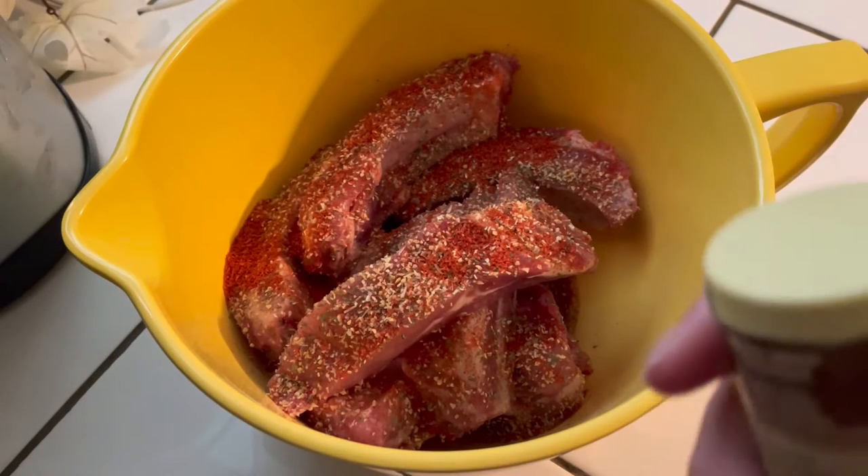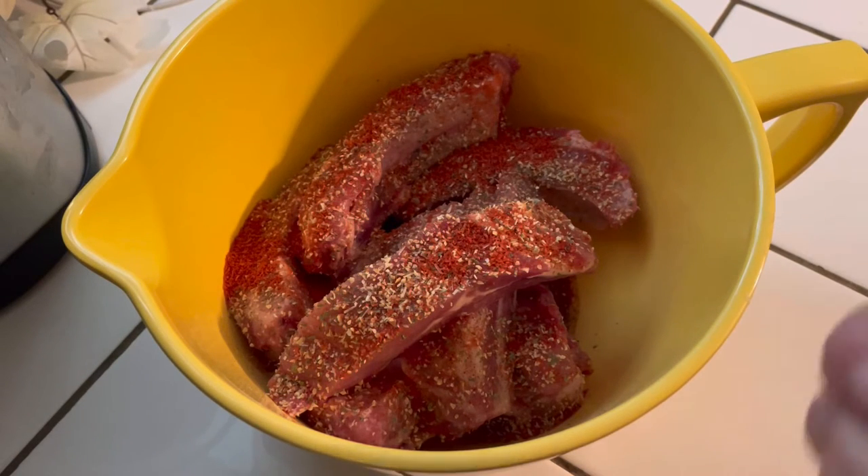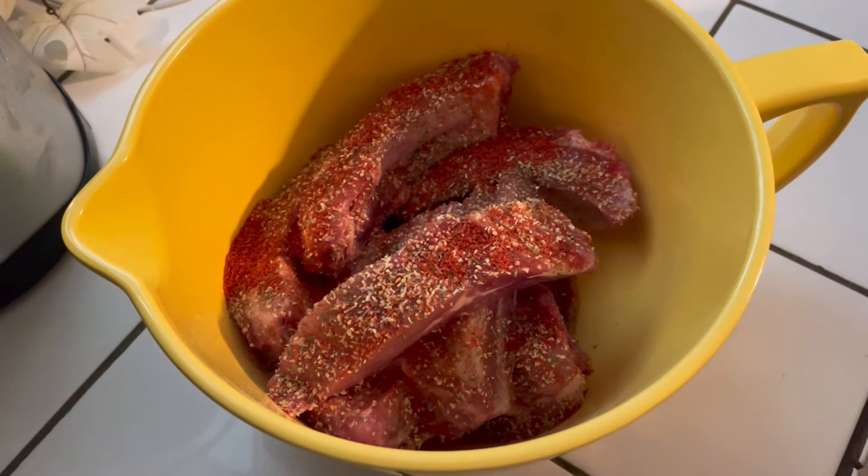Welcome back to my channel. In today's cooking video, I am going to make some short ribs in my Ninja Foodi using the pressure cooker feature. You're going to take your short ribs and you are going to season them to taste.